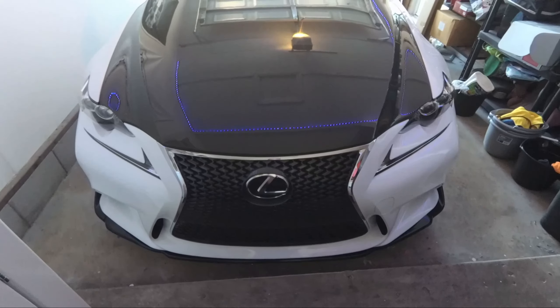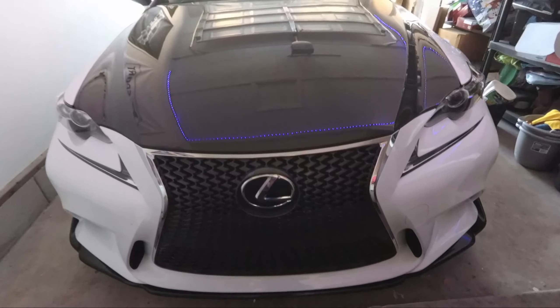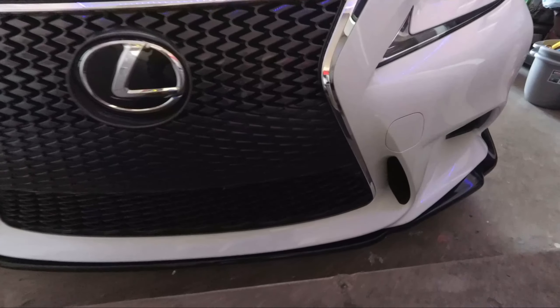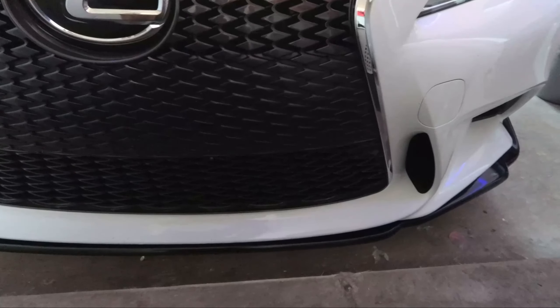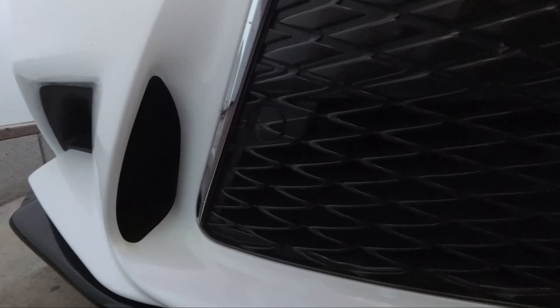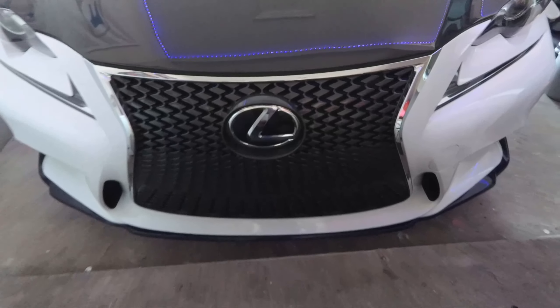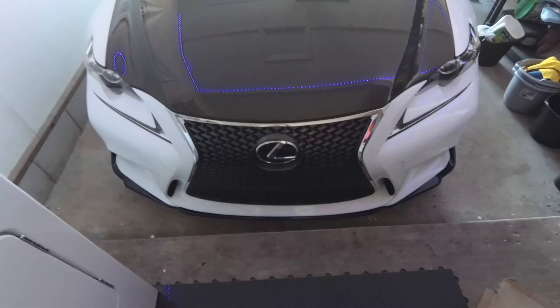This car was pretty hard to find. This is the F-Sport — it comes with bigger brakes, red seats, this grille, and these brake air vents. These vents go straight to the front brakes and cool them off; they are air ducts that direct air straight to the front brakes. That is definitely cool. This car is amazing and I love it.